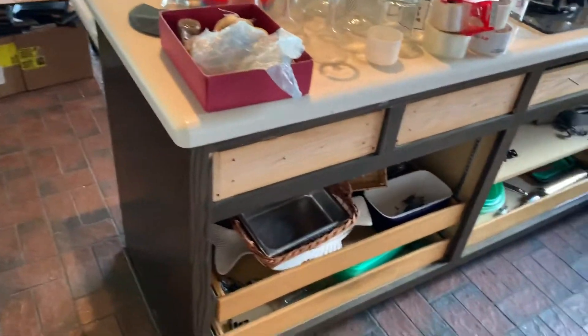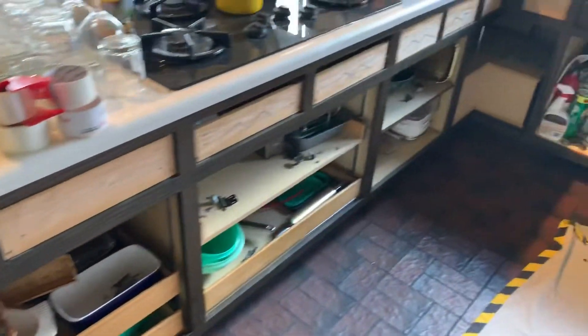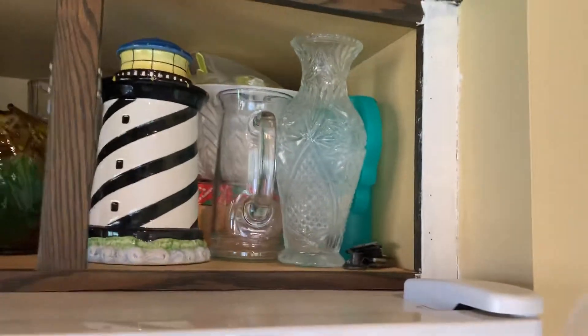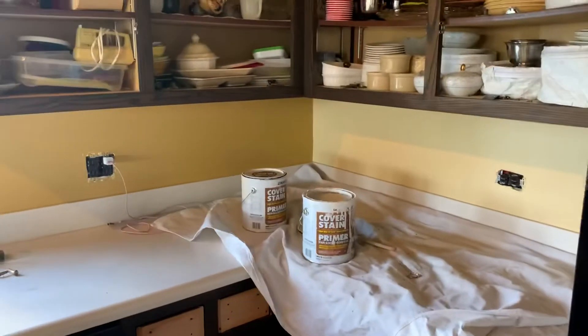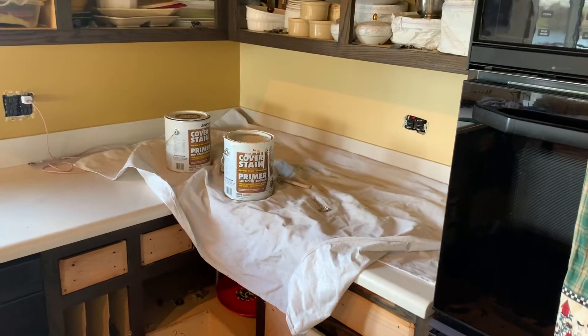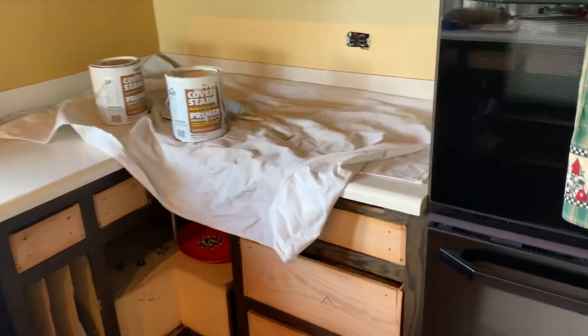This cabinet right below the stove has been neglected for a while. Once we get these cleaned we'll wipe them off with denatured alcohol, then let them dry overnight. After that we start putting on a primer — we're using Cover Stain, which I don't normally use, but in this case I'm going to because there's a lot of grease and dirt that's been sitting for a long time.